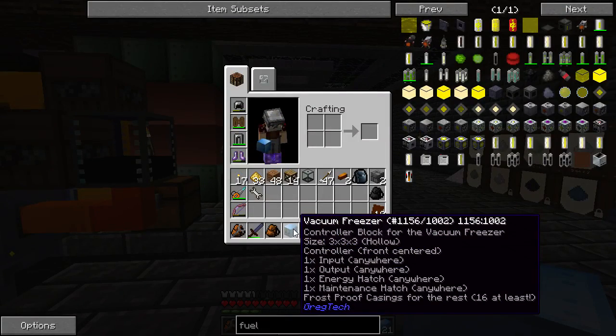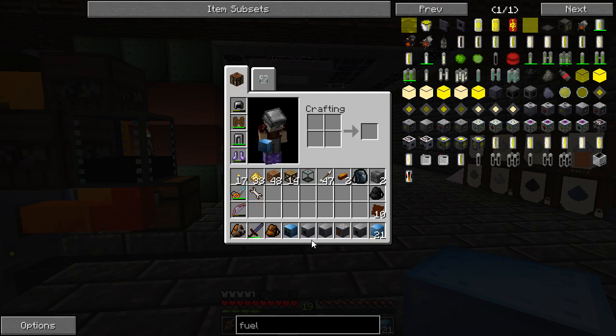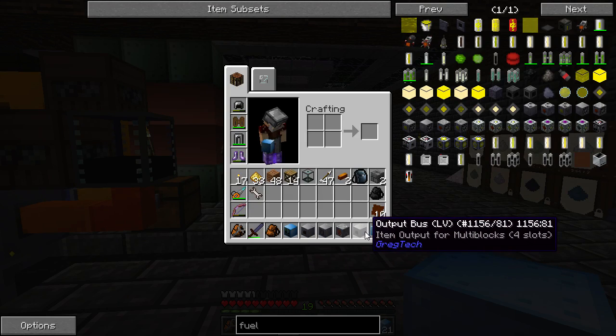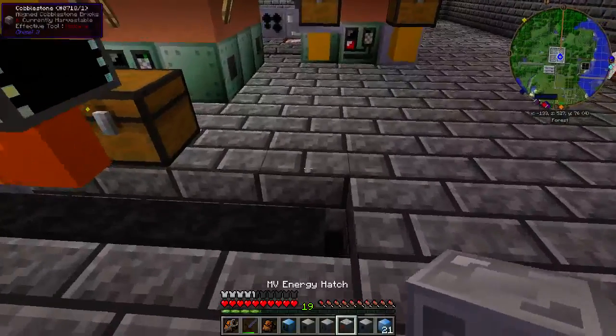The structure requires one input, one output, one energy hatch, one maintenance hatch, and at least 16 machine casings. I've gone with low voltage input and outputs, and I've got my energy hatch and maintenance hatch ready, so let's get started.